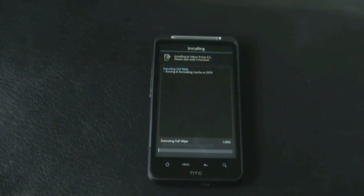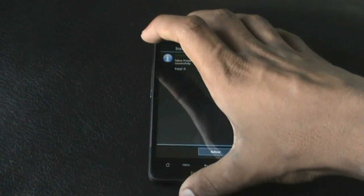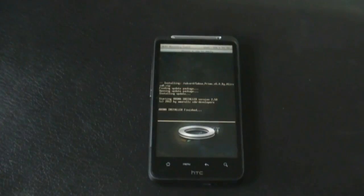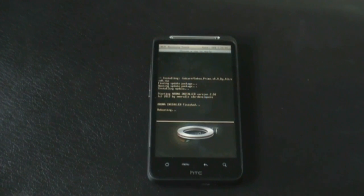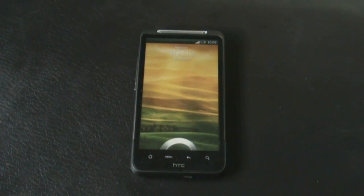Installing this ROM may take a while. The installation is now complete — click next, then reboot. The device will reboot now.